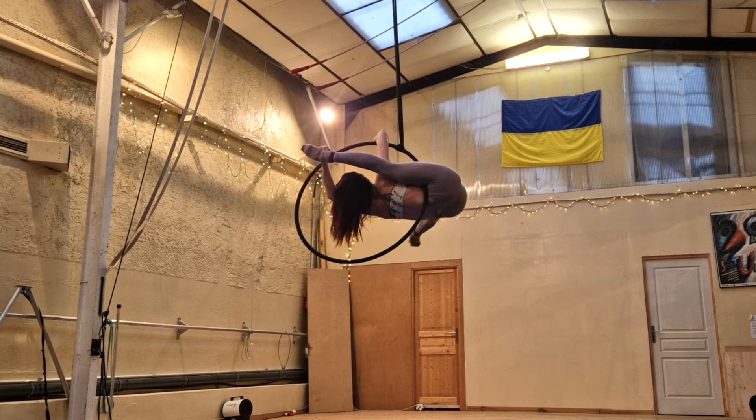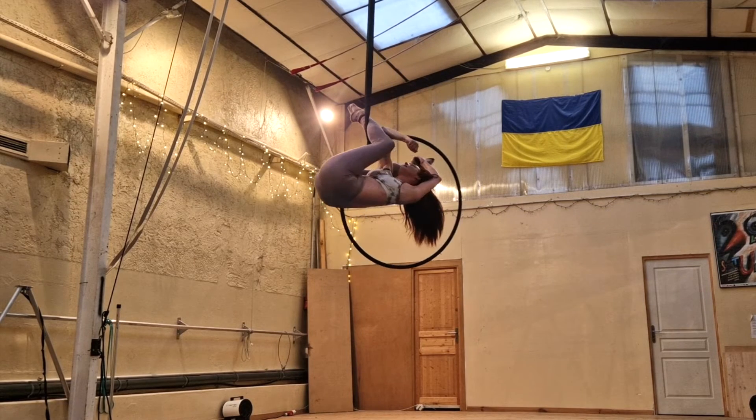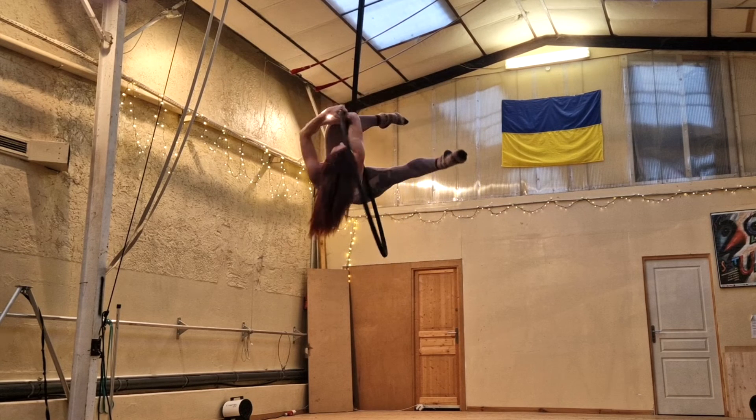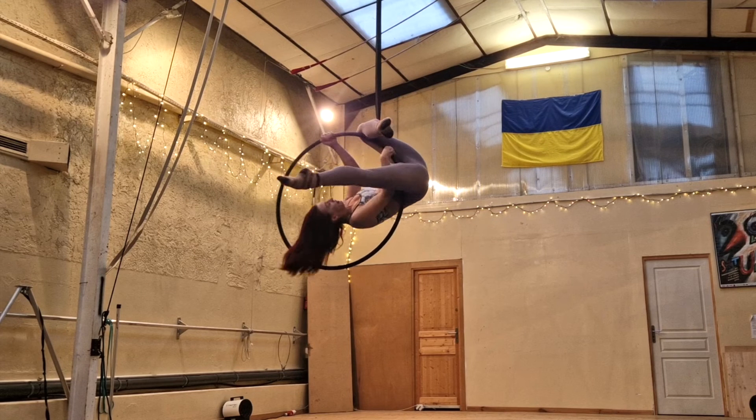When you're ready to exit, reach back up with that free leg and rehook it around the span set — you might have to wiggle a little to get it right into your knee pit. Let go of your foot with your opposite hand, pull on the top of the hoop as you unhook your elbow and re-grab, so that you have one hand on each side of the span set. You'll probably naturally have one palm facing forward and one palm facing back, and that's fine.